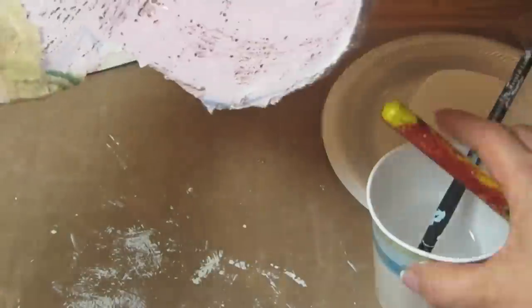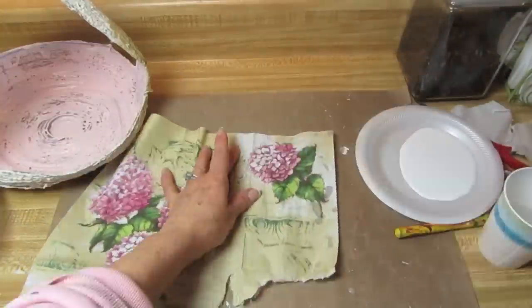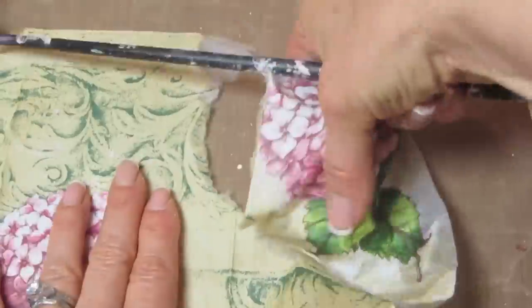You may want to keep a little dish of water handy so that you can dip the brush into the water and then back into the decoupage glue. Just make sure the brush isn't saturated.